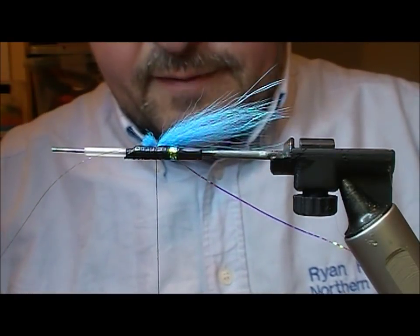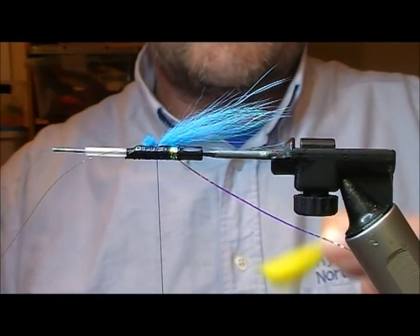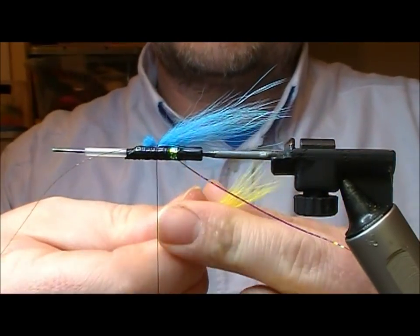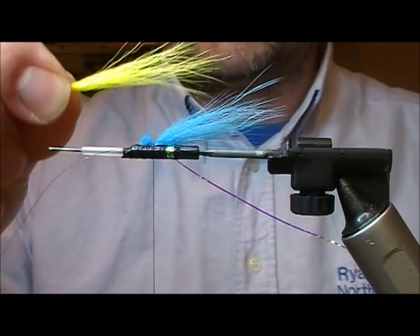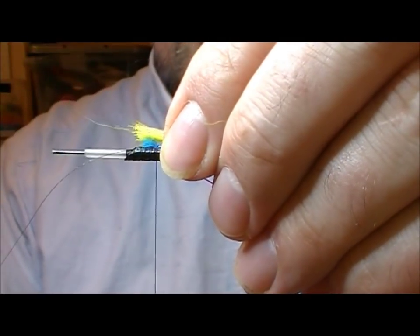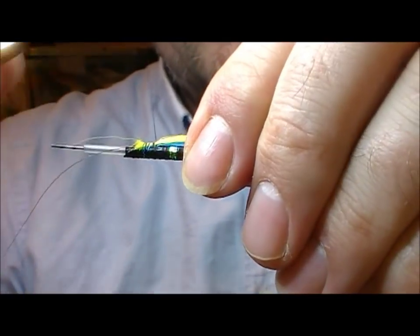Now I'm going to take a bit of yellow arctic fox — I'm choosing one that's nice and bright with lots of guard hair in it. I'm going to remove almost all of the under fur from the bunch, roll it between finger and thumb, and tie that on longer than the previous blue bunch — maybe half as long again, or maybe even twice as long, depending on the shape of the fly.